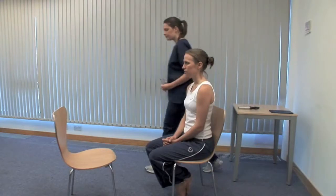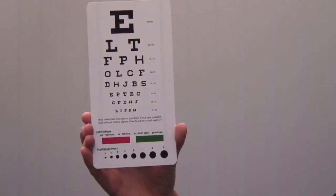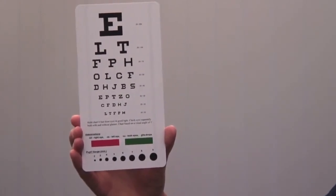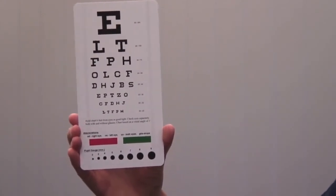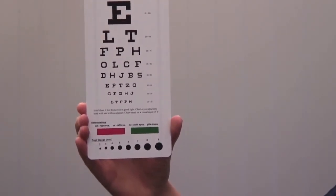Now we test visual acuity. Ask the patient whether they wear glasses and to use their distance glasses if they use them. Please cover your right eye. Ensure good ambient lighting. Use the chart at its specified distance and ensure that it doesn't move. Ask the patient to cover one eye with a card and read from the top down until they can no longer distinguish the letters. Please cover your left eye.